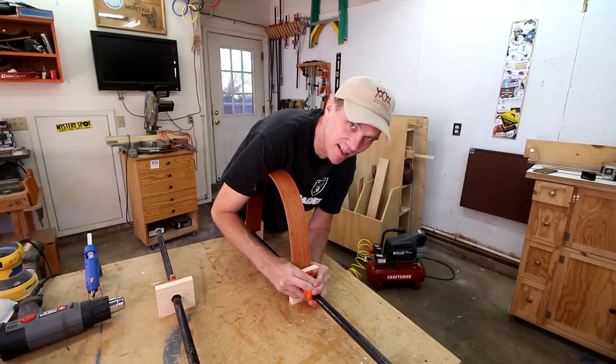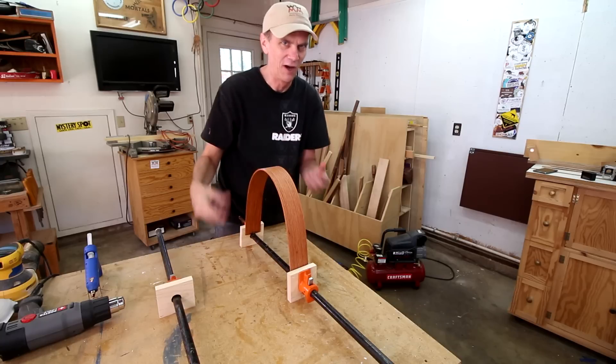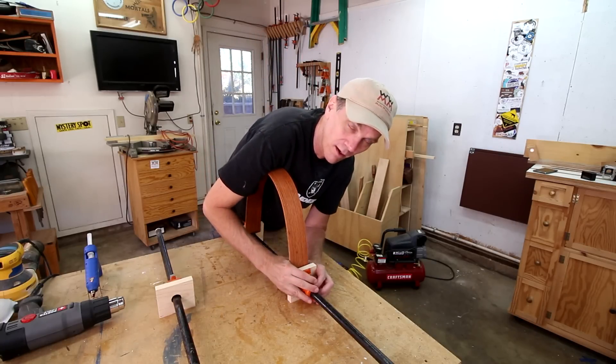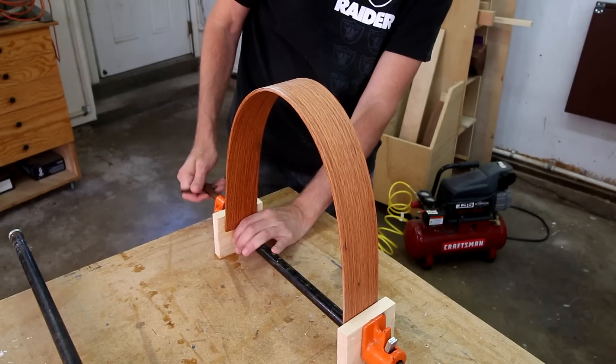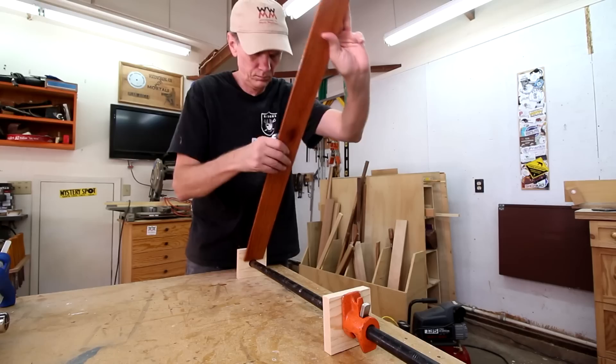It's a little scary. In the past I found that if the wood's gonna break, you'll start to hear it crack a little bit first, so I should have some warning. Okay, that's not too bad — I'm gonna do one more for insurance.